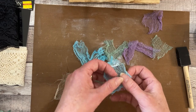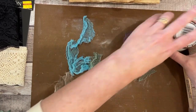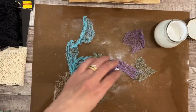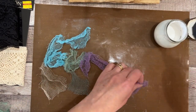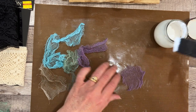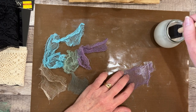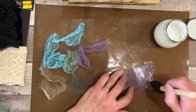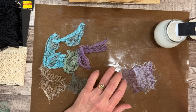I've got my Mod Podge in a little jar here, and just a good old cheapy sponge brush works really well. So here's what I did — just dip it in. I'd highly recommend a non-stick surface. It definitely gets messy, and you just want to make sure it gets on every little fiber because you don't want any soft, wimpy fibers in this instance.